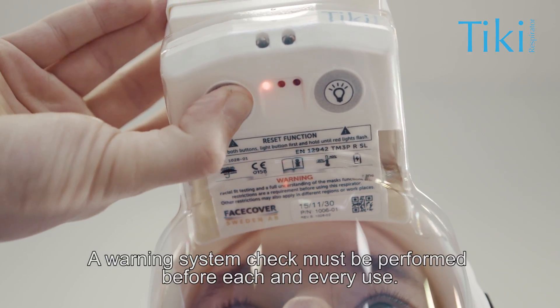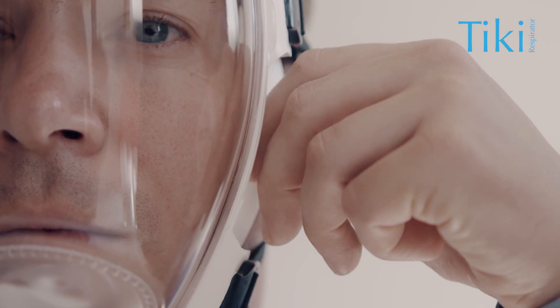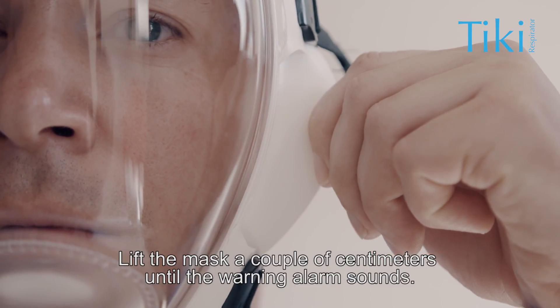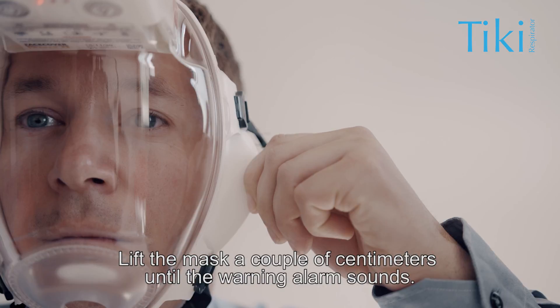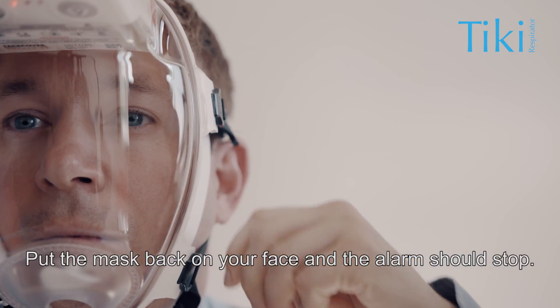A warning system check must be performed before each and every use. Lift the mask a couple of centimeters until the warning alarm sounds. Put the mask back onto your face and the alarm should stop.